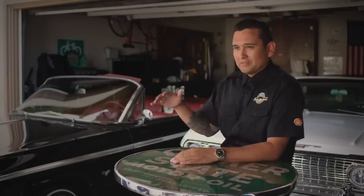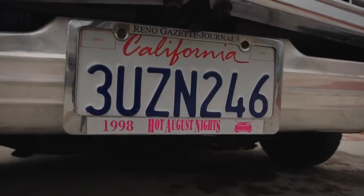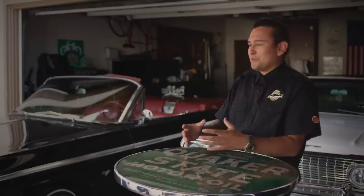Something cool was when I started investigating and inspecting this car. I looked at the license plates — 1998, Reno Gazette Journal, Hot August Nights. I'm like, dude, this car was meant for me. I swear it was just waiting for me in this garage, and I just knew I had to have it.